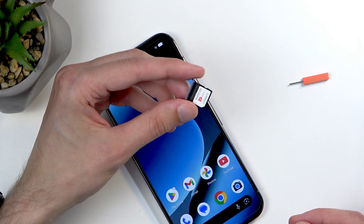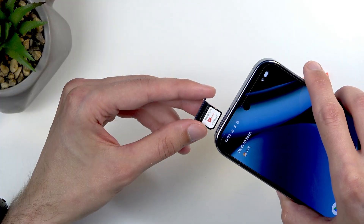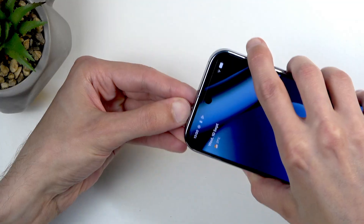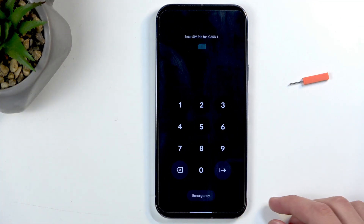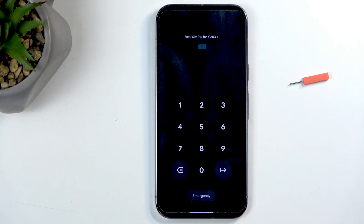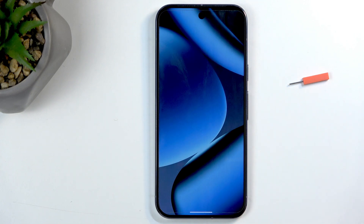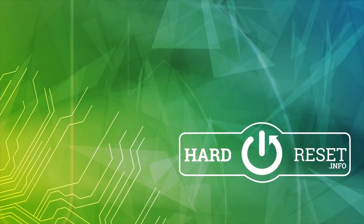Google decided not to give you any kind of retention bracket — because less than a gram of plastic would apparently cost too much. Once you insert your card back into the device, it automatically gets detected and prompts you to confirm your SIM card PIN. And that's it — the card is now in and working. If you found this helpful, don't forget to hit like, subscribe, and thanks for watching.